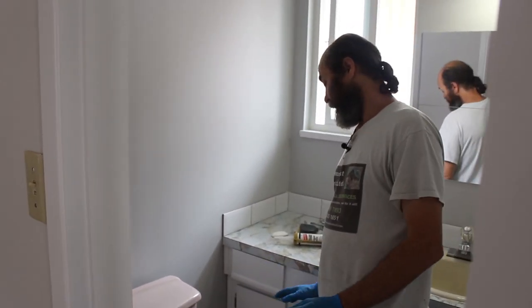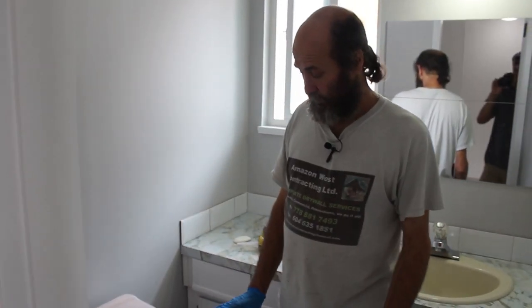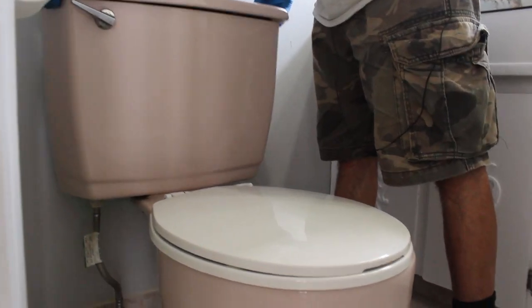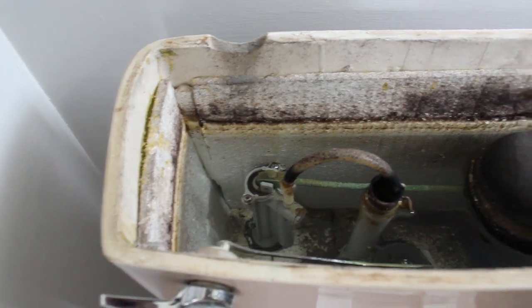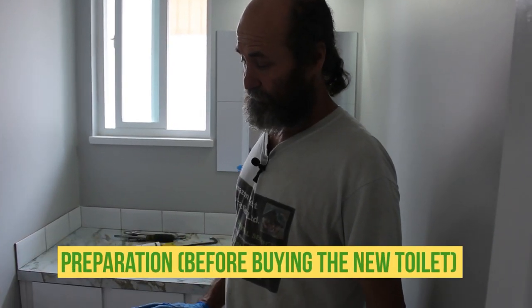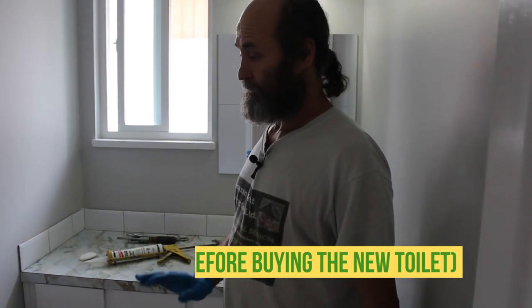I'm going to replace this toilet because it is old. It worked great, but there are two things: the color is dated, and the tank is very big — it needs a lot of water to flush anything down.